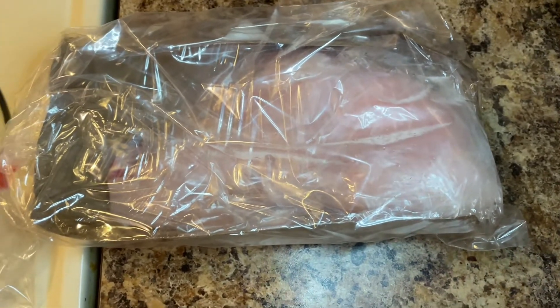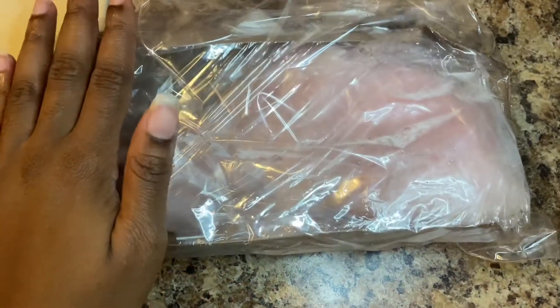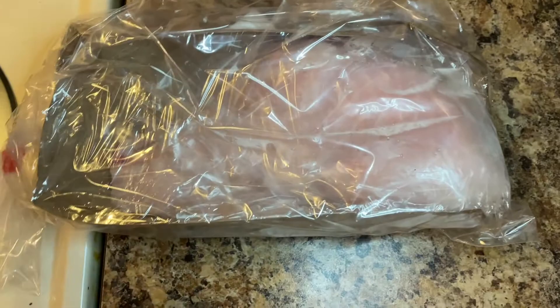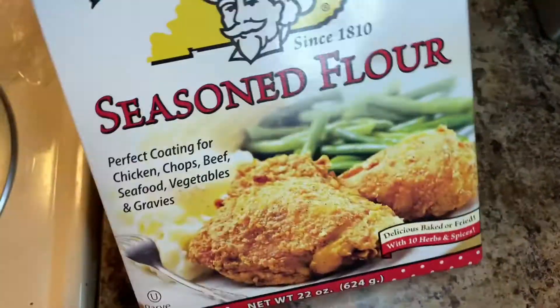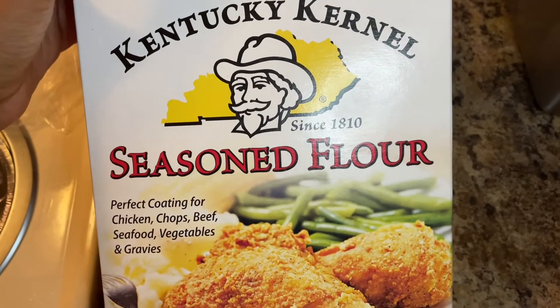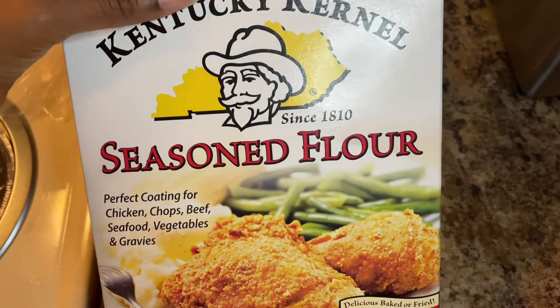It's so good. So anyways, you first want to start off with some fresh catfish — please don't go get no frozen catfish, get it fresh. Then you will need some seasoned flour, Kentucky brand, get this flour and no other flour.